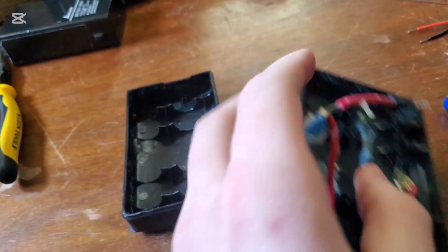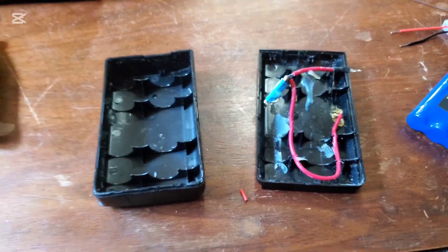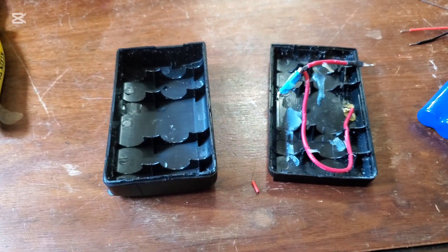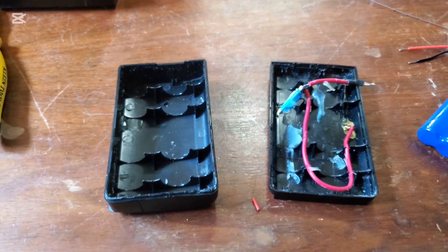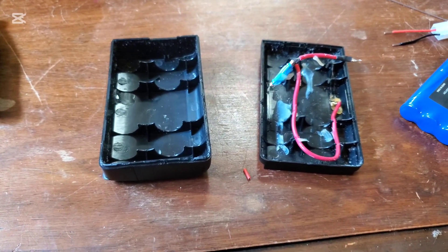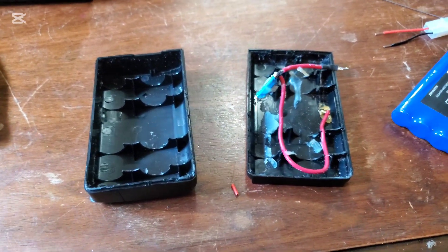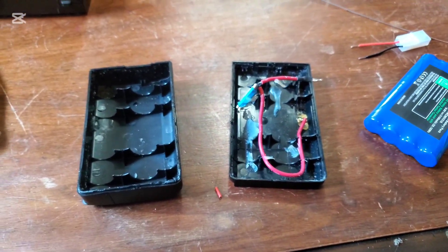You can always go the original cell route, but nickel cadmium has the memory effect, which can greatly shorten your battery capacity if you don't charge them properly. They need to be completely discharged before you recharge them — otherwise it'll do bad stuff. I don't know the whole detail of that, but it will destroy your batteries.